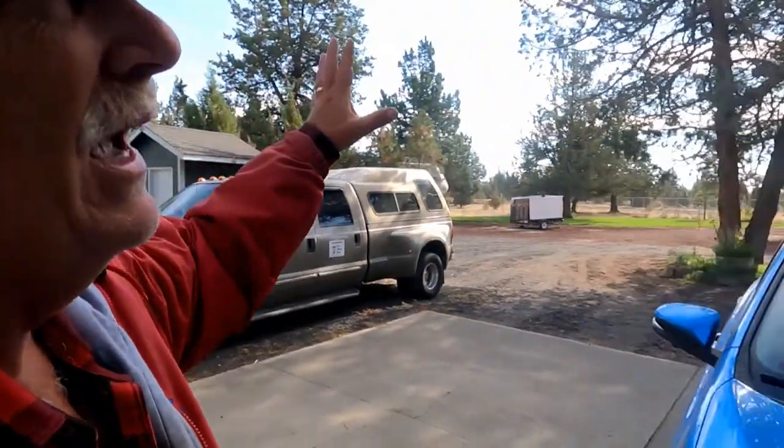Good morning everyone, this is Ranger Rob and welcome to the Ranger Rob Country Living channel and homestead. It's not a sparkling day here in Central Oregon — it's a blur day. We do have blue skies but I feel wind and see a little bit of clouds, and I know why: our weather is going to finally change to fall starting tomorrow.